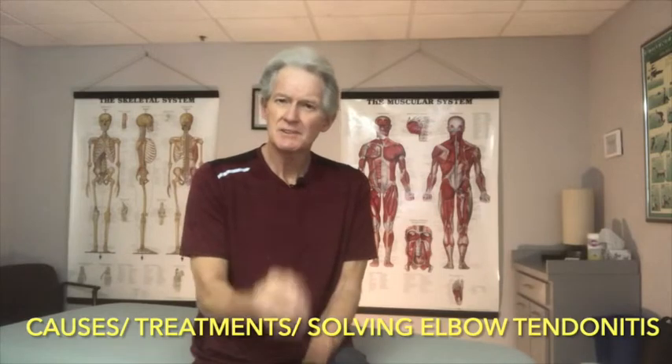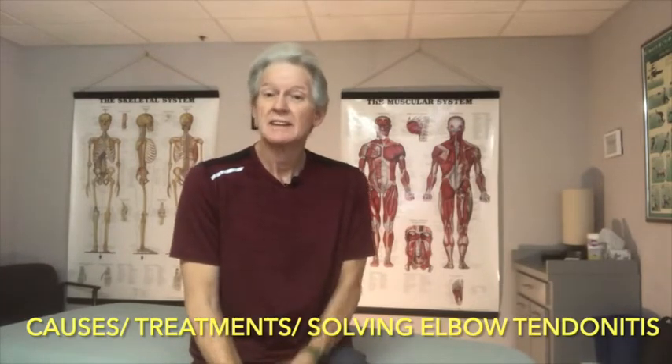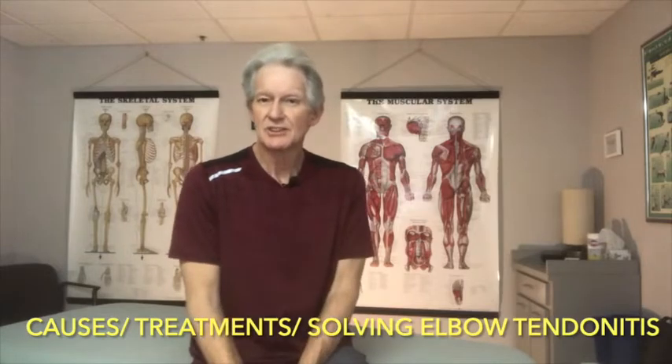Hi, welcome to the Muscle Repair Shop. My name is Butch Phelps, and today we're going to talk about the causes of elbow tendonitis, what some of the traditional treatments are that typically work short-term, and whether you can actually solve this on a more long-term basis.